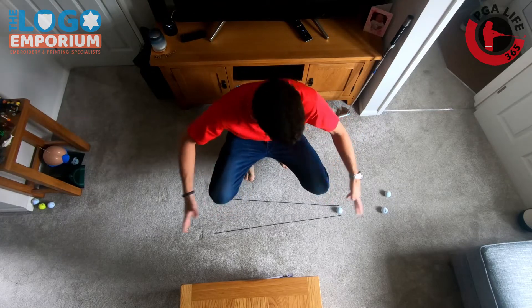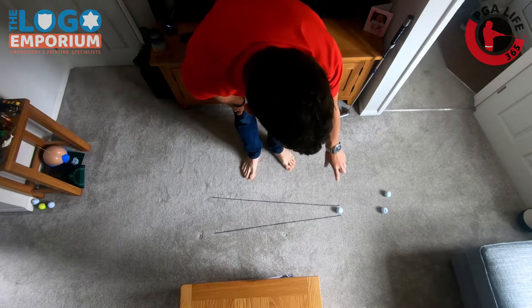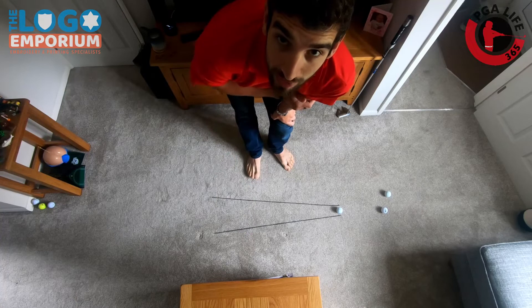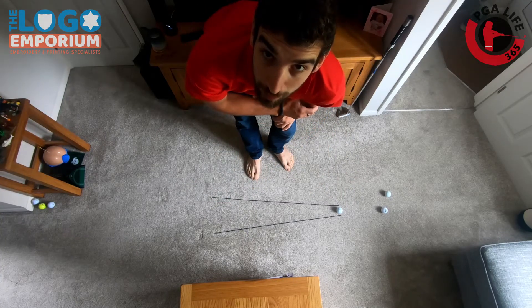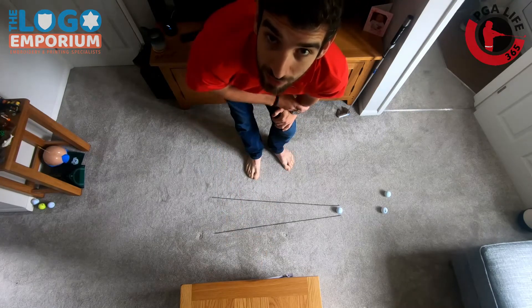The final variation: set it up wide at your start point and just about a ball's width at your end point. Then you haven't got a train track to follow the whole way, and it's going to make it just a little bit more difficult to make sure you've got it on the correct line from a further distance.